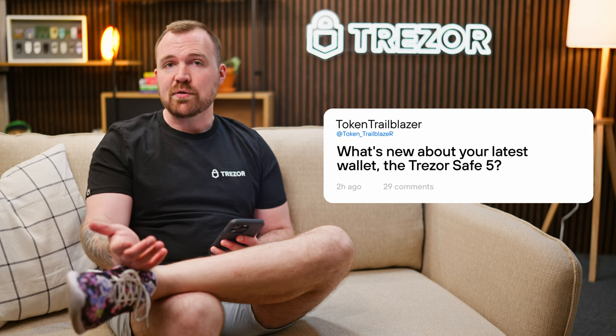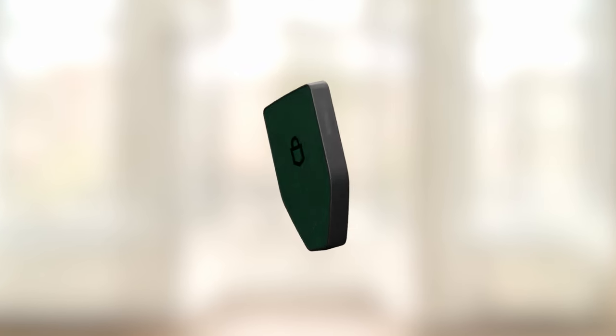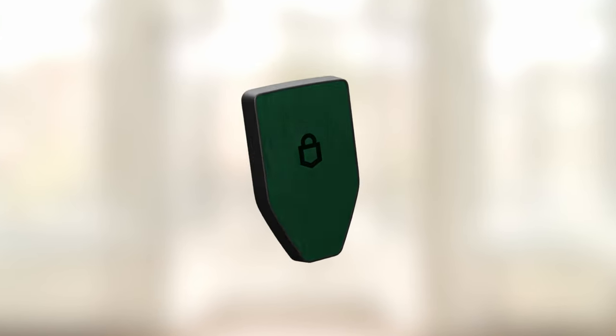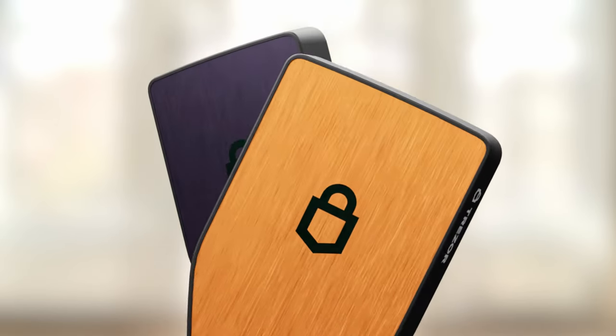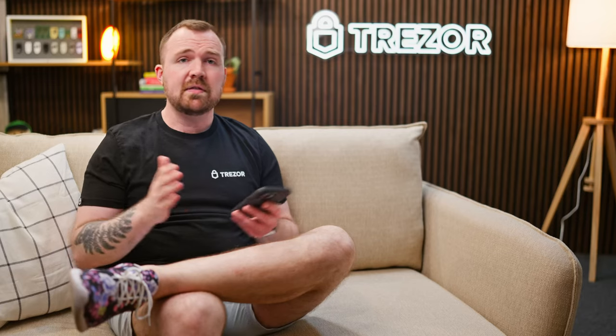Question number one: what's new about your latest wallet, the TrezorSafe 5? With the TrezorSafe 5, we've created a device that's tailored to the active crypto user. The most obvious new features include a more vibrant color touchscreen, haptic feedback, and an updated, more modern design with Gorilla Glass across the face of the device. All of these things allow for greater ease of use compared to past models.